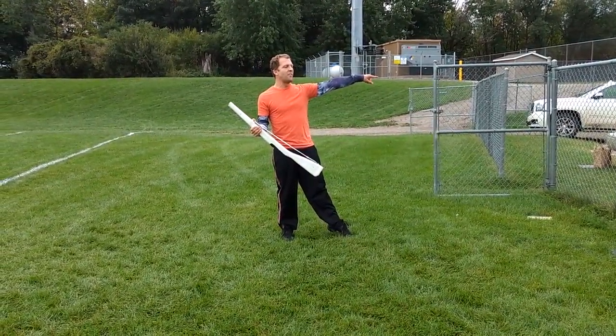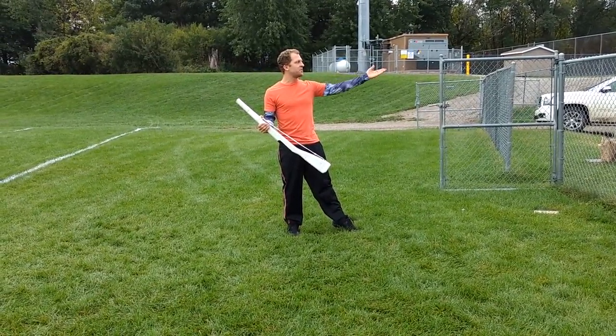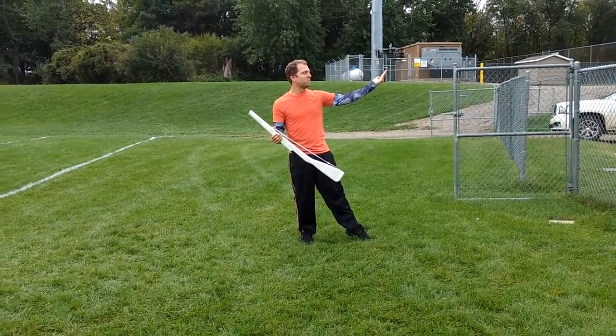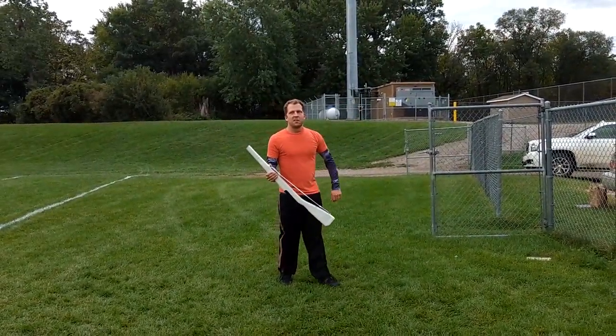You're going to push off with that left foot, staying pointed. And then on 35, 36, you're going to do... Come at me, brah. That's your 35, 36. That's it.